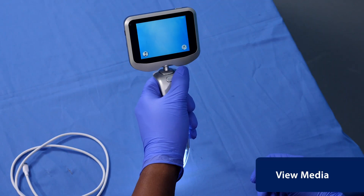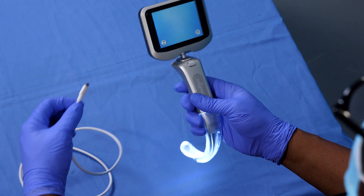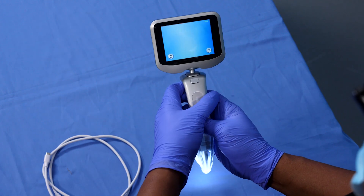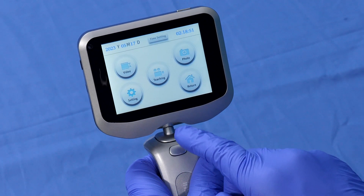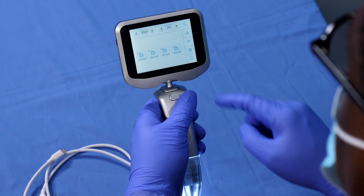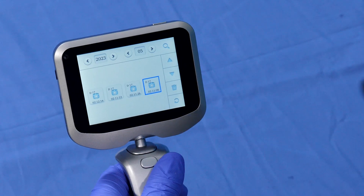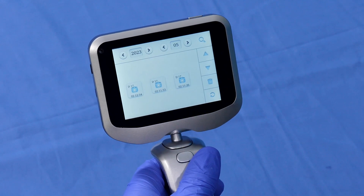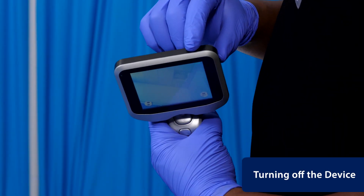To view and manage the photos and videos on the video laryngoscope screen or on the computer via micro USB cable, press the inside menu button on the screen. Press the photo or video button to review and delete the photos and/or videos taken. To turn off the device, press and hold the power button until the screen shuts off.